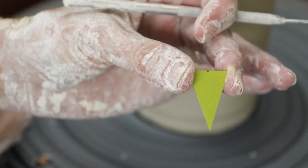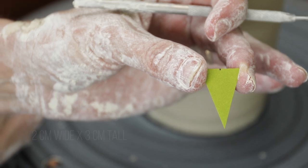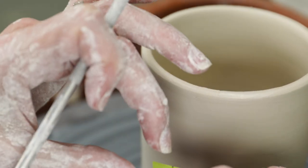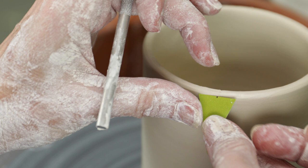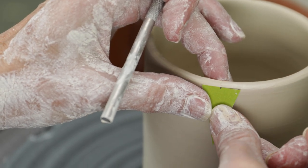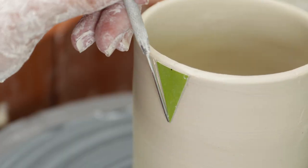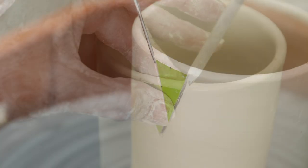As I want each dart to be the same size, I created a template 2 cm along the top edge and 3 cm from the top to the point. You can make the template whatever size you want. The bigger the template, the more volume you remove from the cylinder and the more severe the angle. I centered the template at one of the marks along the rim and marked it out, then made the cuts and removed the triangle.